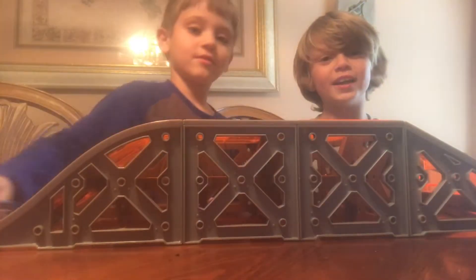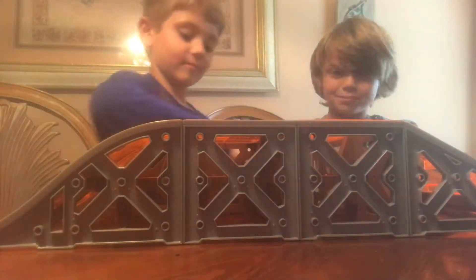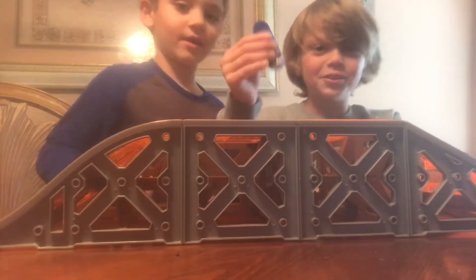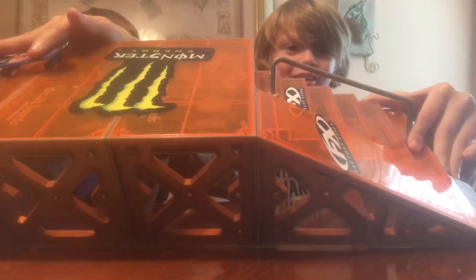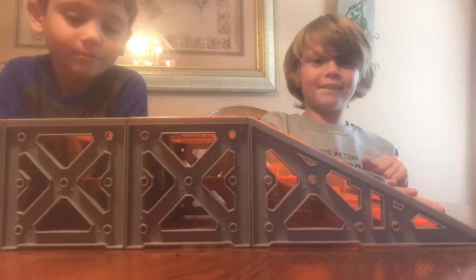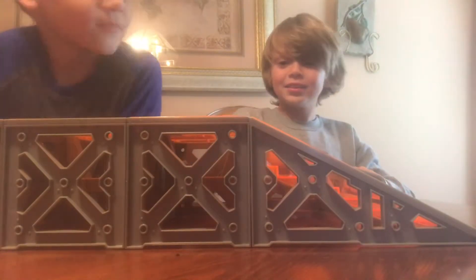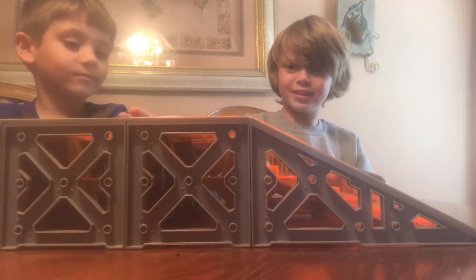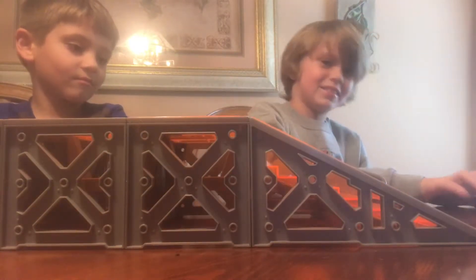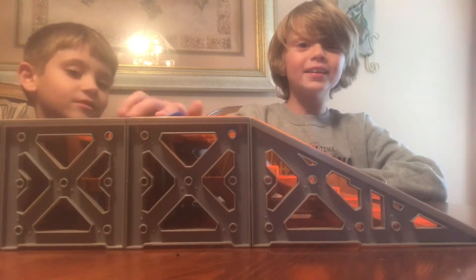I'm going to try to do an ollie off the 6th stair, which is — there's stairs right here. Someone's had me ollie the 6th stair. You can't even ollie with this; it's hard to try. Why can't I ollie? Wait — I just go off of it like that. I'm going to pop the tail up.